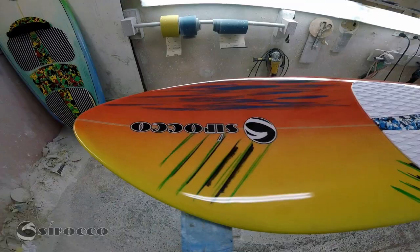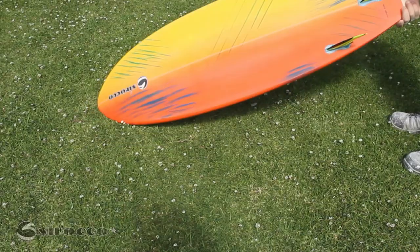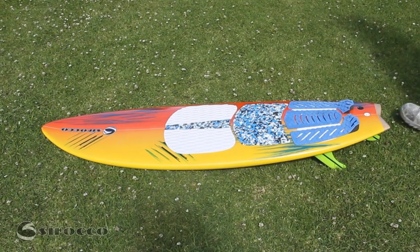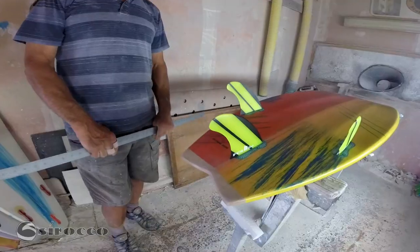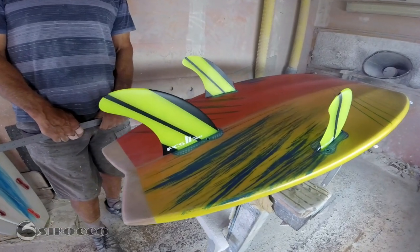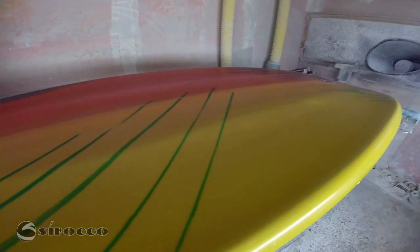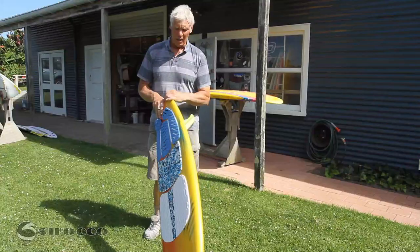Flying Fish, it's a 5'6 by 18.5, made for an average size guy. I use a slightly bigger one — 5'10. It's a very good mid-range board, brilliant in the middle range, works brilliantly.